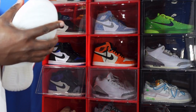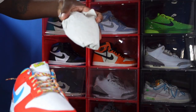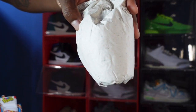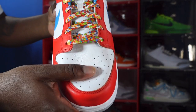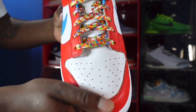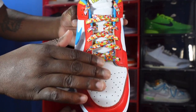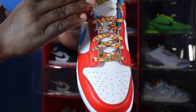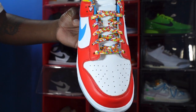Here we go — the toe box. Let me take out the stuffing so you can really get an idea of how soft this toe box leather is. It does come stuffed with paper. Look at how nice and soft the leather is — it's white leather, very nice.